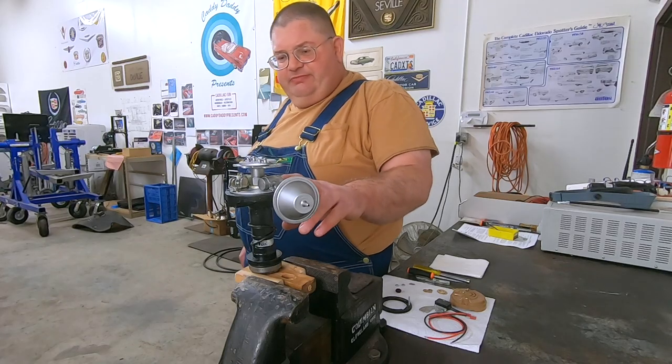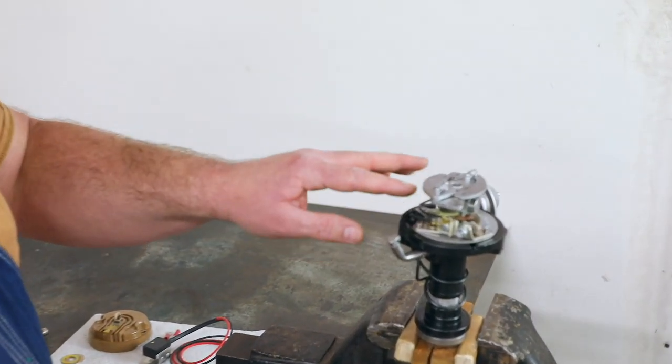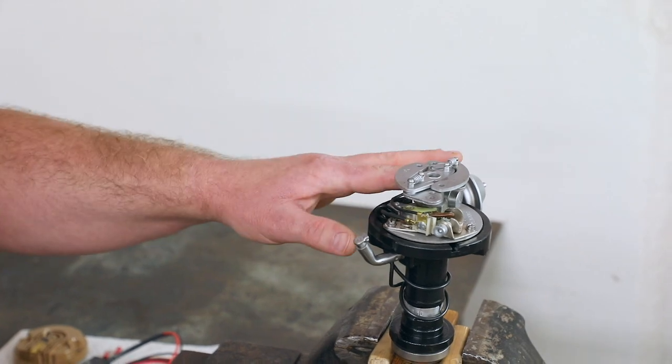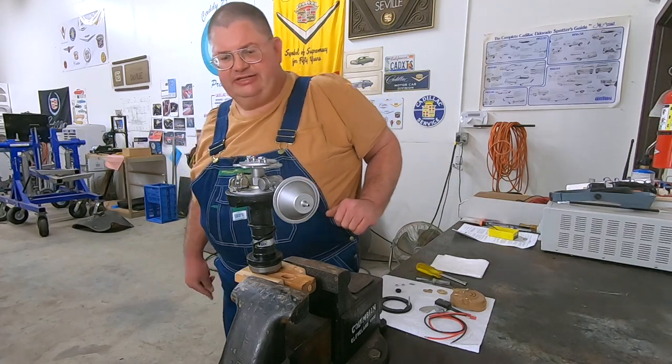I've got a distributor here that I've pulled out of the car. The first step is to remove all the existing ignition components. We don't need the condenser, we don't need the points. The electronics kit has everything in it that it's going to need.